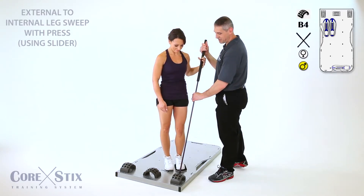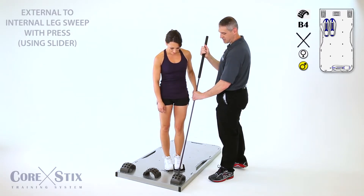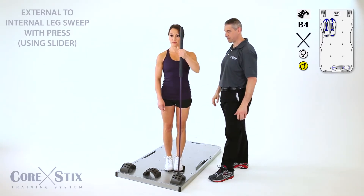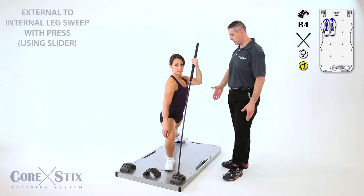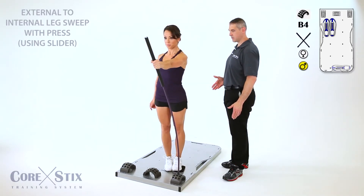Going back to the original for the shots. And sweep back. Drive up. And press.